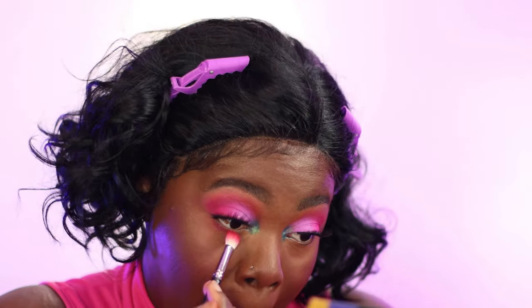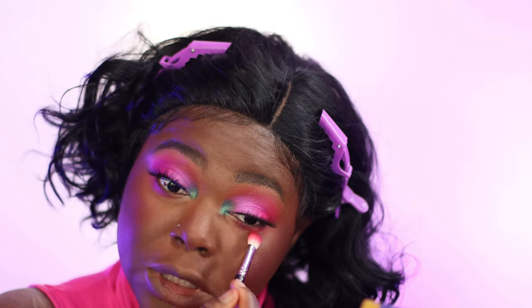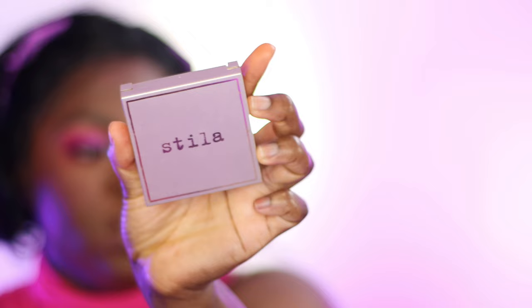I'm going in with the Juvia's Place blush palette — it has this berry-tone pink and a bronzer shade I love. I'm applying it top and bottom. Then I'm using this Tila highlighter in Bronze Glow. I don't know if they still make it, but I've been using it non-stop because it's not glittery — it highlights without being too intense. You can see me feeling myself with how it looks.